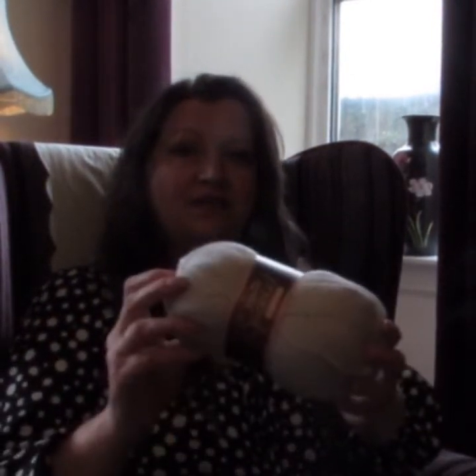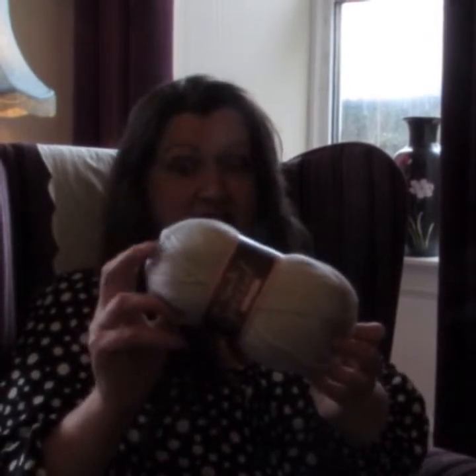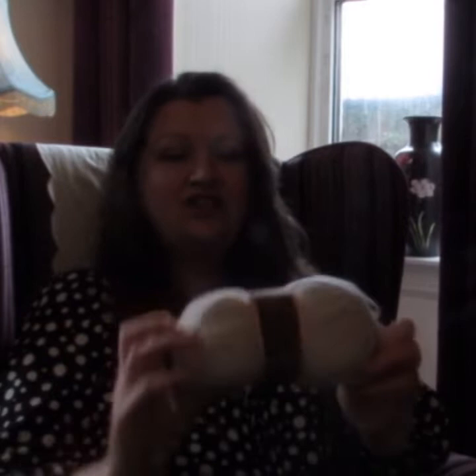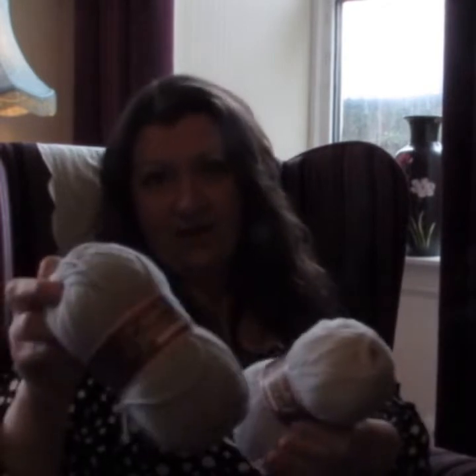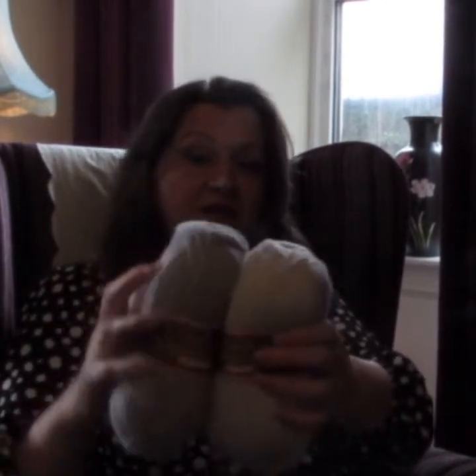I wanted to show you a new yarn — well, it's not a new yarn, it's Starcraft Special DK — but they've got a new colour and it's called Hints of Silver. There it is. Now I know you're looking at that thinking you can't tell what colour that is, because you can't really from just a picture. So this one is one you'll know and love anyway — this is silver, and there's Hints of Silver.